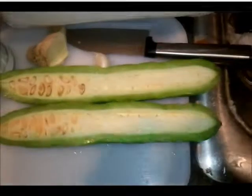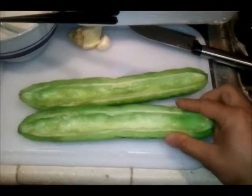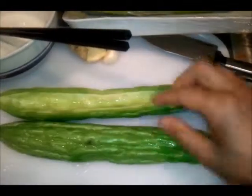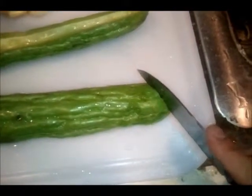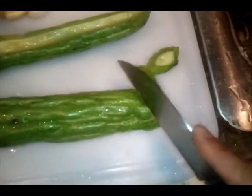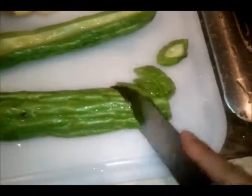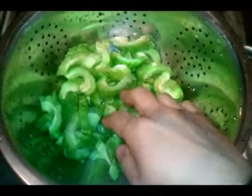Here I have all the seeds removed from the bitter melon and I'm going to cut it at an angle into slices, just to show you guys how it should be cut. Do the same for the rest of it.